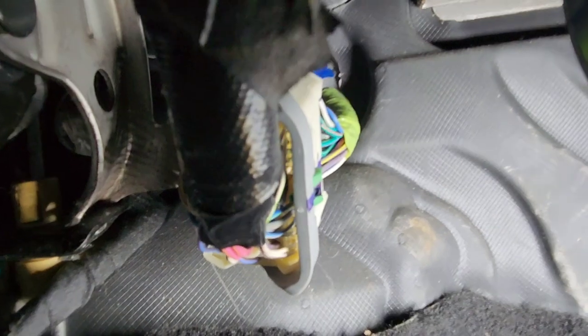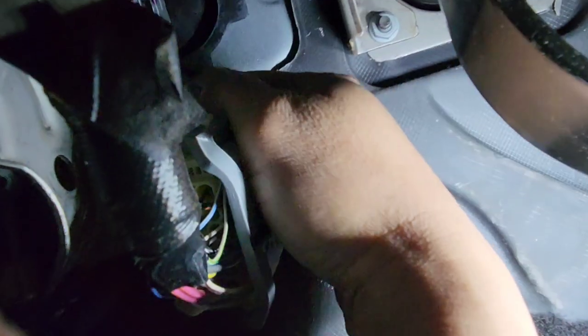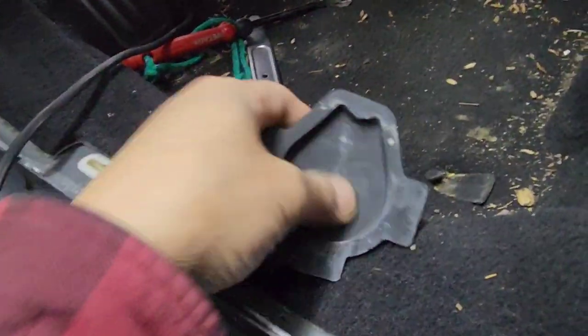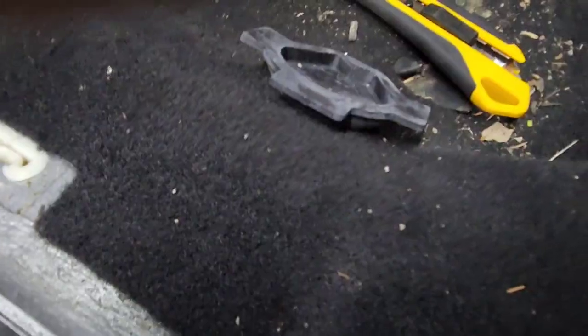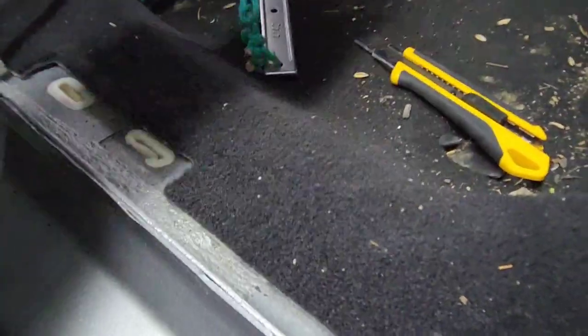What you want to do is remove that plastic out, and then you'll see that rubber boot. You make an X on it using a blade, and then push your power wire through. If it's too much, just grab one part of it, pull it out, and do it outside. I push the power wire right through it and then put it back.